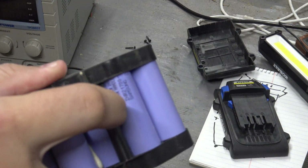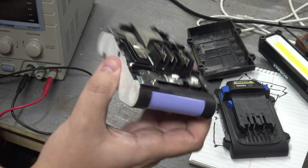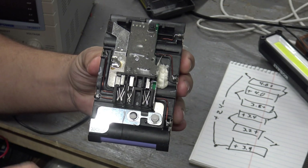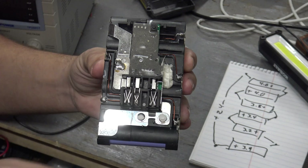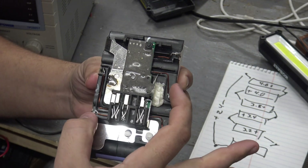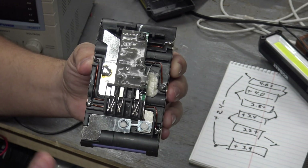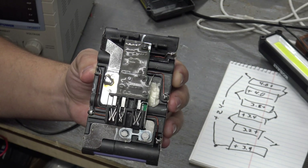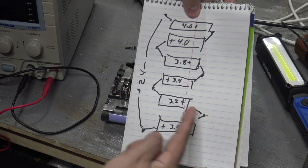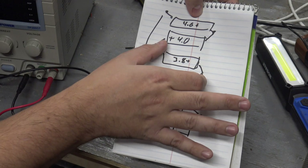I've basically determined that these are INR 21700-40T cells, which is the 4,000 milliamp hour version. You can look up the spec sheets to get an idea of what things should be and what they charge at. The layout here shows the positive and negative for the whole pack — probe here and here, you get 24 volts or near there. Between each adjacent point, you're going to get the individual battery cell voltages. So if you take a multimeter and probe each combination, you're going to get a certain voltage — and that's exactly what I did.